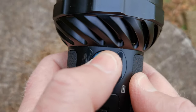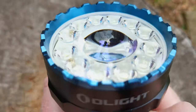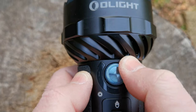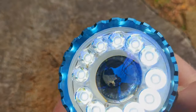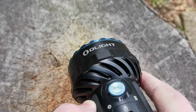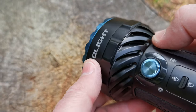To turn this on you have to rotate the head around 90 degrees at minimum, then click the button, and then you start getting your light on. This is in daylight so you're not really going to see the results here.